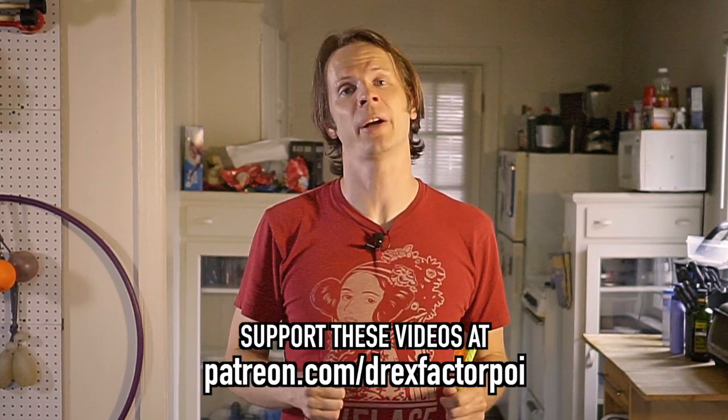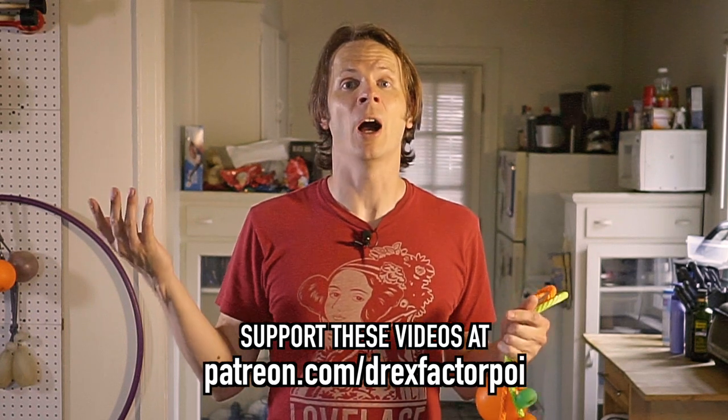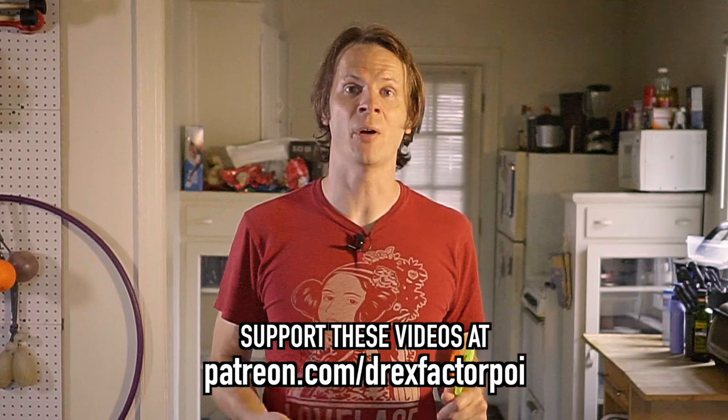If you are enjoying this project — me uploading a video every weekday during the COVID-19 quarantine — please consider signing up to support the work that I do over on Patreon. Patreon has been kind of a godsend for me during this whole crisis. I was really expecting the past three months to be a very dark time for me financially, and thanks to the people that have been signing up to support my work on Patreon, it has instead been a time of creative abundance. So if you have the means to support this project, please consider signing up at patreon.com/DrexFactorPoi. You get early access to all of my content, a say in what topics I pursue in the future, plus some behind the scenes and extra stuff every once in a while.